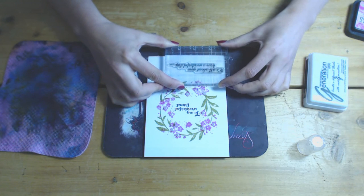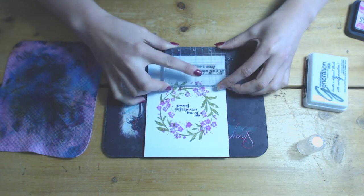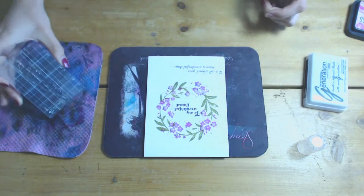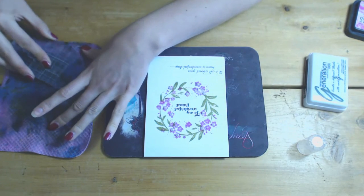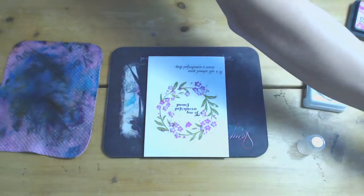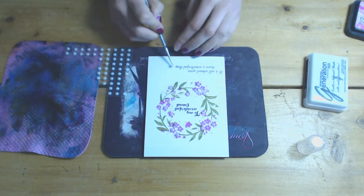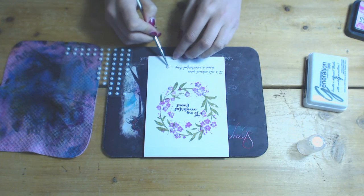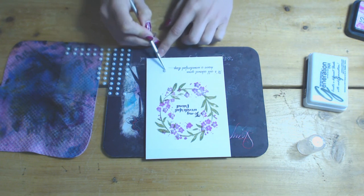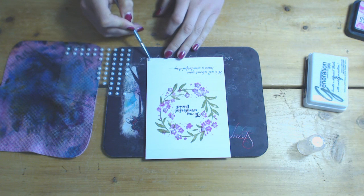Once I stamped this out I still felt the card was lacking a little bit, so I tried to put some pearls down towards the end of the sentiment but they were too big, so I decided to leave it. I've decided I will glitter the flowers up with my Spectrum Noir sparkle pens at a later date, but it's entirely up to you what you do with your card. The purpose of the video was to show you the watercolour wreath, but I didn't want to leave the card unfinished.